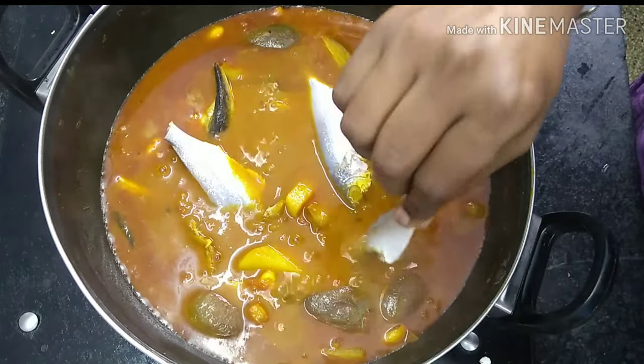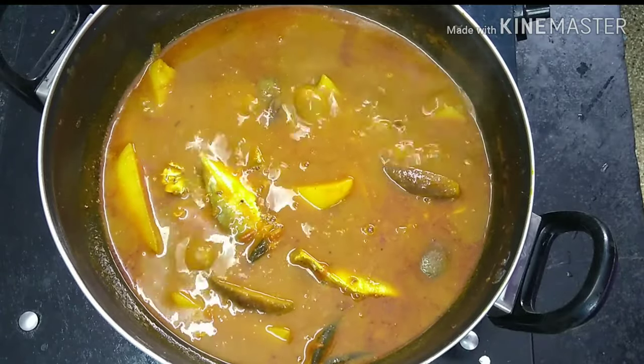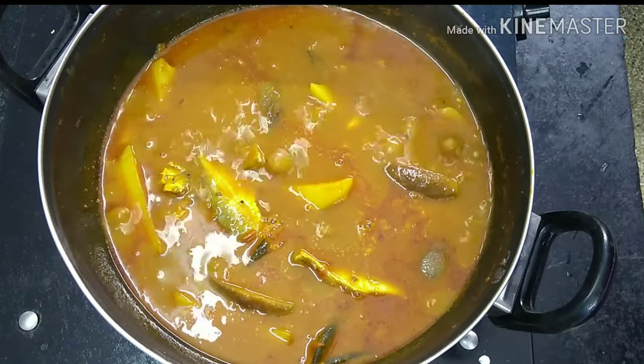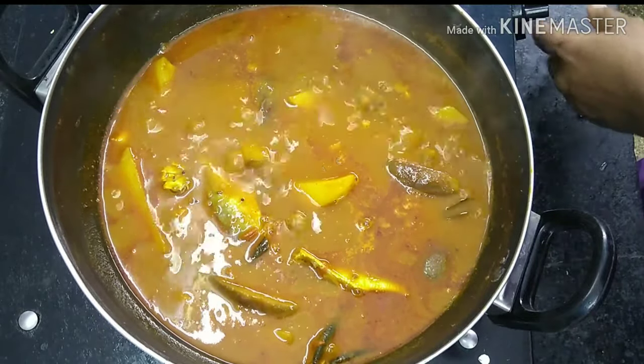I am going to put some meat in the pan. Let's add some to the pan. So if we put the pan in, it will be a bit thicker. I will put it in the pan and try to put some more. It will be a bit thicker.